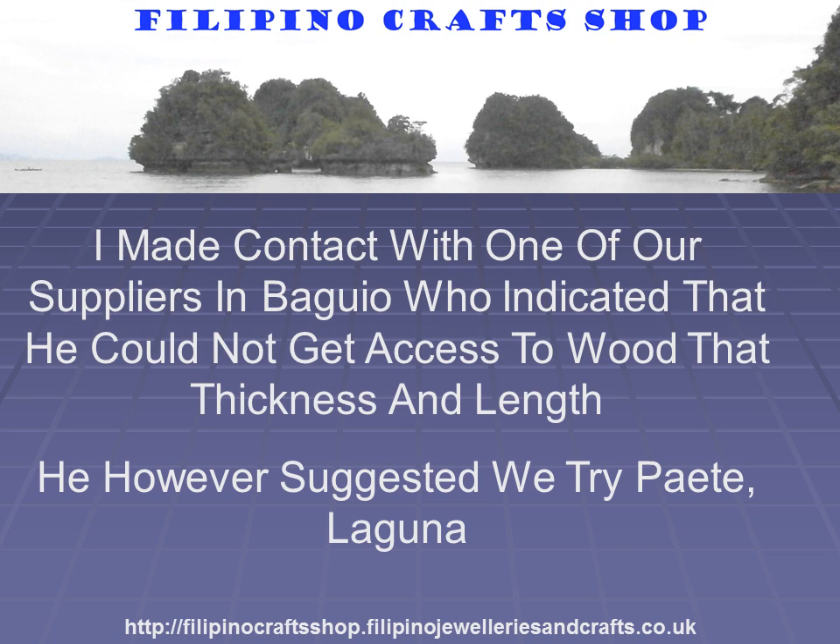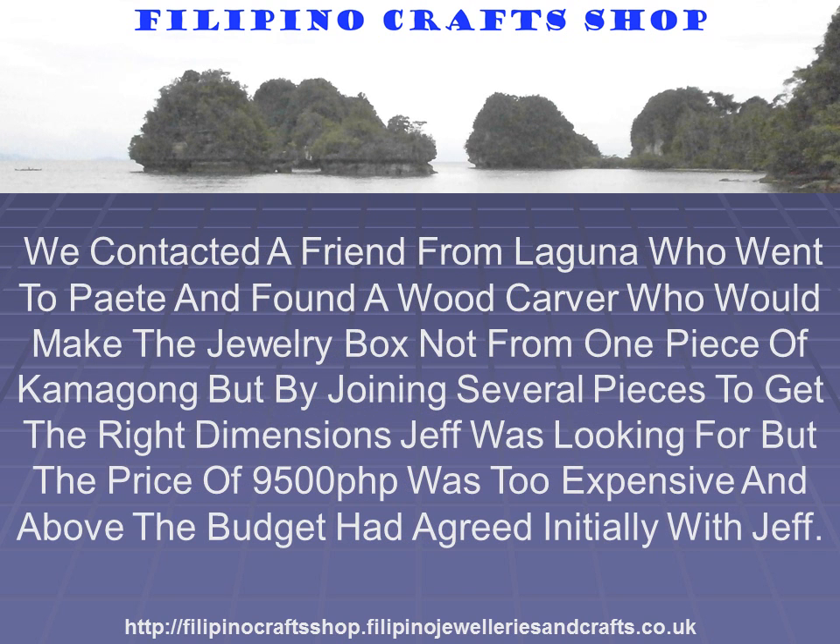He suggested we try Paete, Laguna. He contacted a friend from Laguna who went to Paete and found a woodcarver who would make the jewelry box — not from one piece of Camagong, but by joining several pieces to get the right dimensions Jeff was looking for. However, the price of 9,500 pesos was too expensive and above the budget I had initially agreed with Jeff.